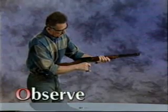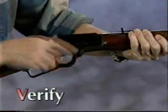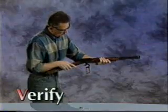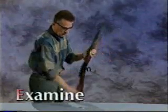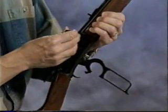Observe the chamber to check that no cartridge remains in it. Verify that the feeding path, including the tubular magazine, is clear. Examine the bore. The bore light is placed in the chamber to help check that no obstructions are present in the bore. If the barrel is clear, light will pass through. Notice the rifling in this particular firearm. The bore light also serves as a blocking device, prohibiting the action from closing.